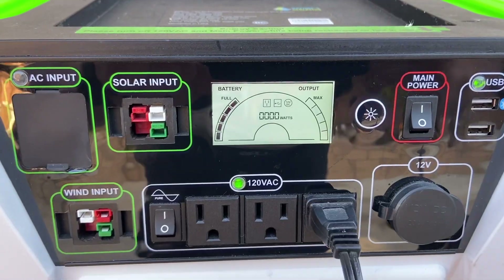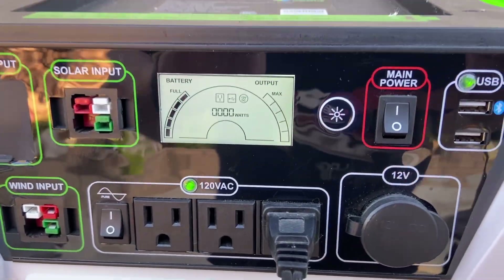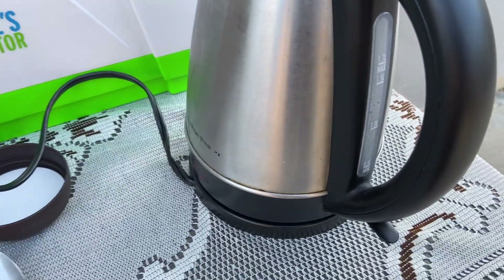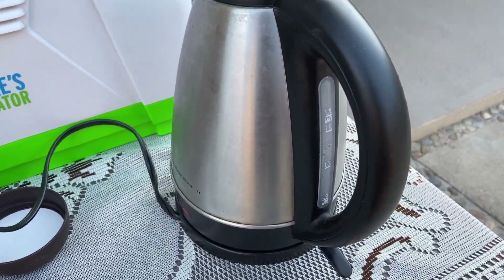You'll see that the battery is full and also the watt output right now is set to zero. That's because we're not making our coffee yet. This is already filled with water, so let's go ahead and turn that guy on.